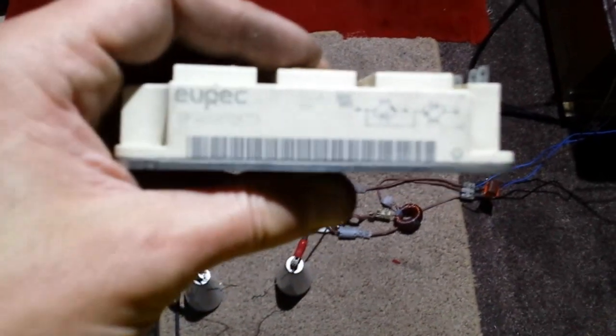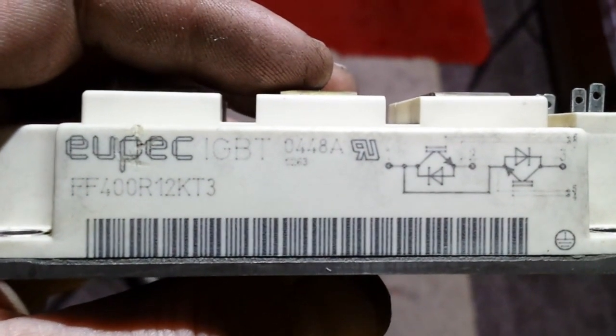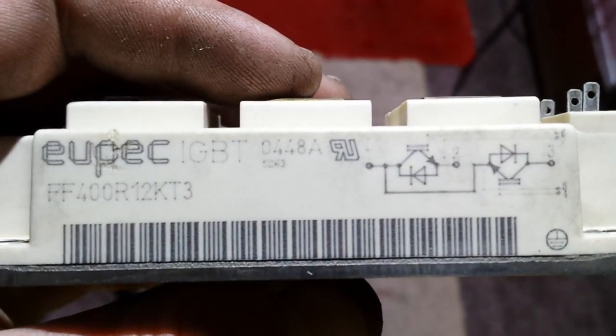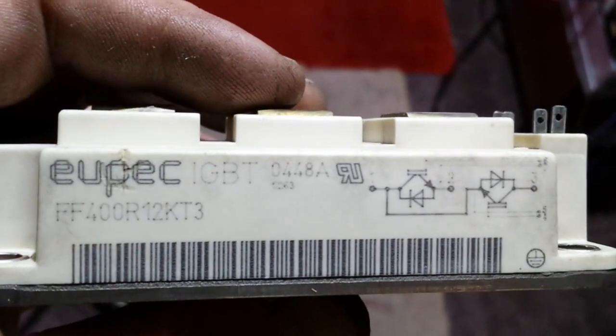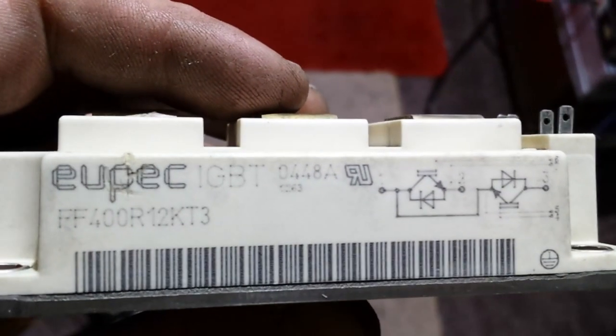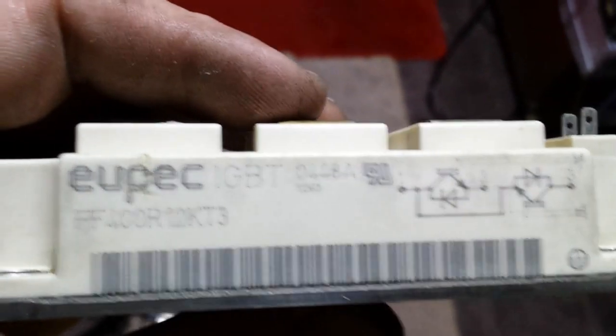There's a side of it — let me tap it and try to focus in. Four hundred amps at 1200 volts, guys, if I'm not mistaken. I think it's 400 amps at 600 volts, but it'll take 1200 volts at very short surge intervals.